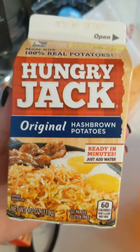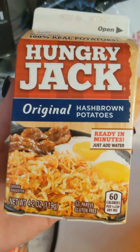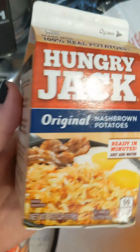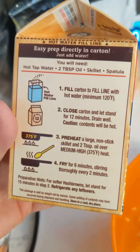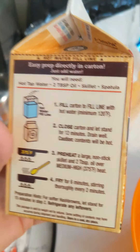Here are those Hungry Jack hash browns I mentioned. If you know where they sell them, let me know — Walmart doesn't carry them anymore. You just rehydrate them and sauté them in some oil, they have a really good flavor.